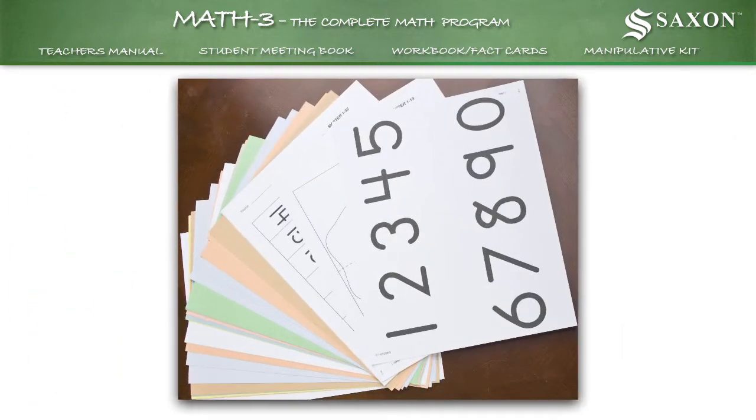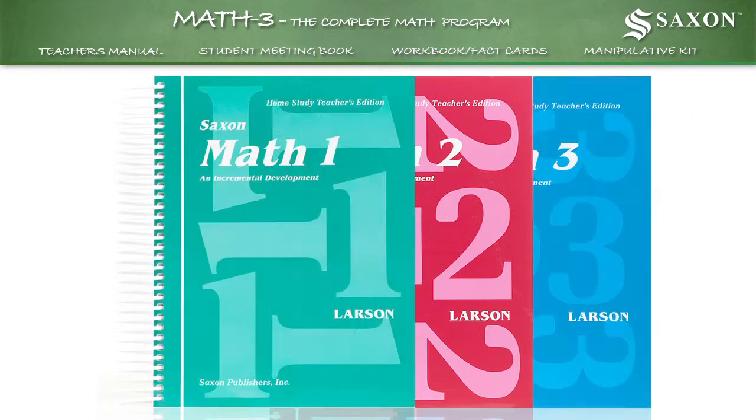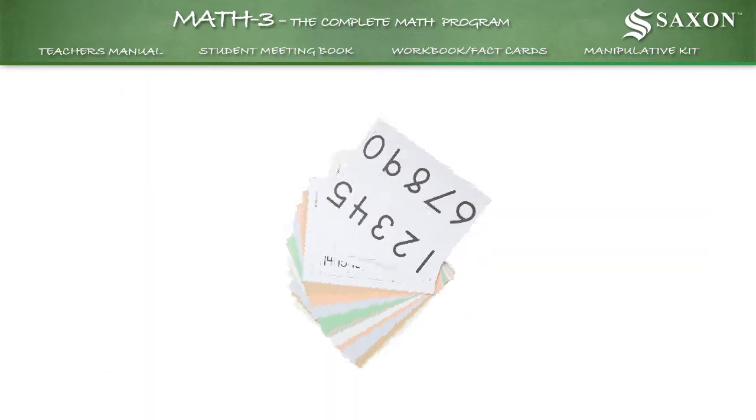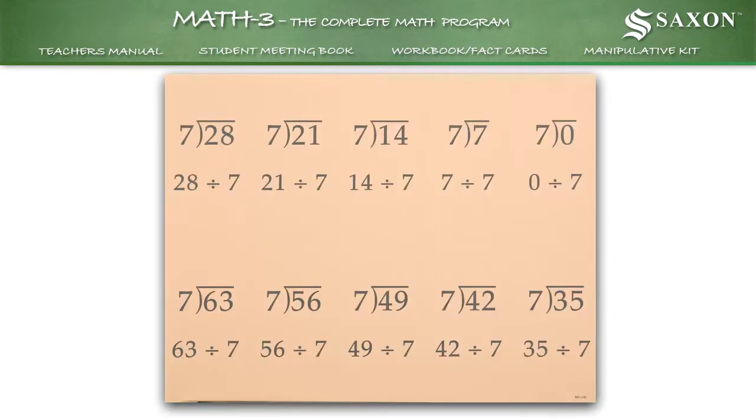A comprehensive set of flashcards is included with all Saxon Math homeschool kits, first grade through third grade. Basic facts help strengthen addition, subtraction, multiplication, and division skills.